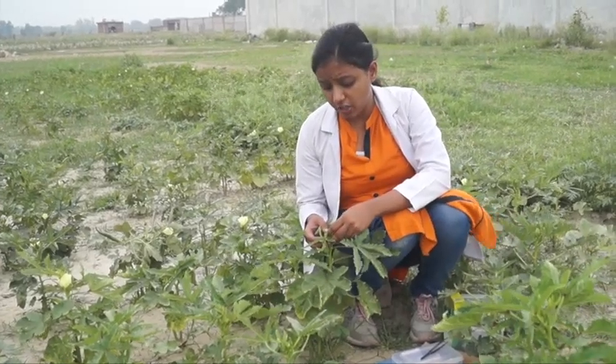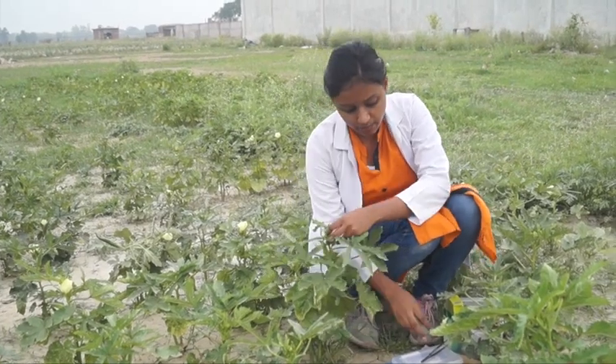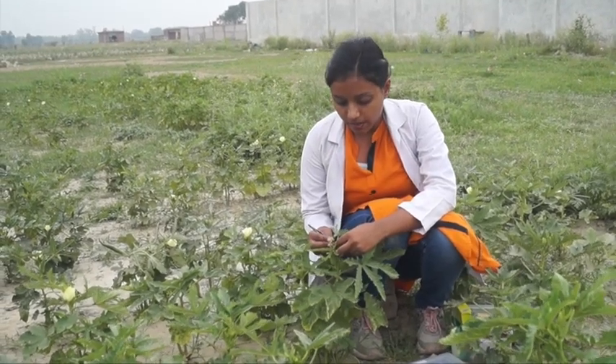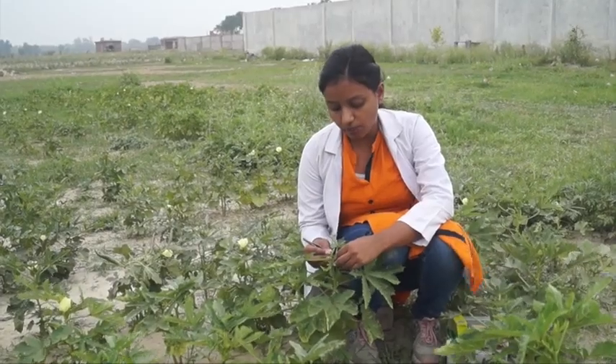Here I am going to start my cross program. First of all, I am taking a crush bud, which is very important for our emasculation. In the emasculation process, we need to remove the male parts.